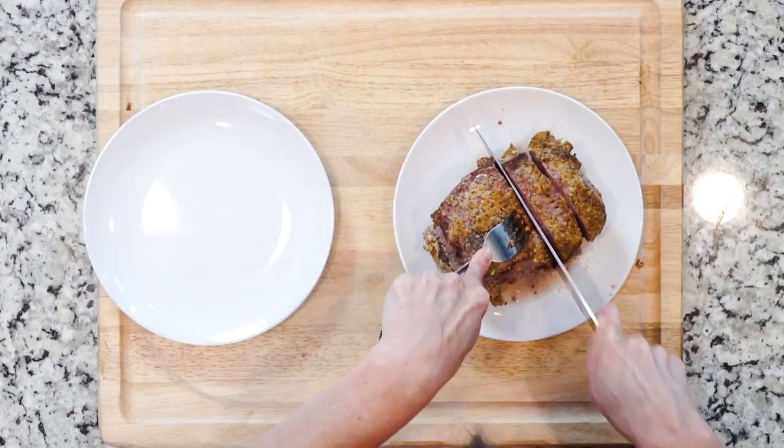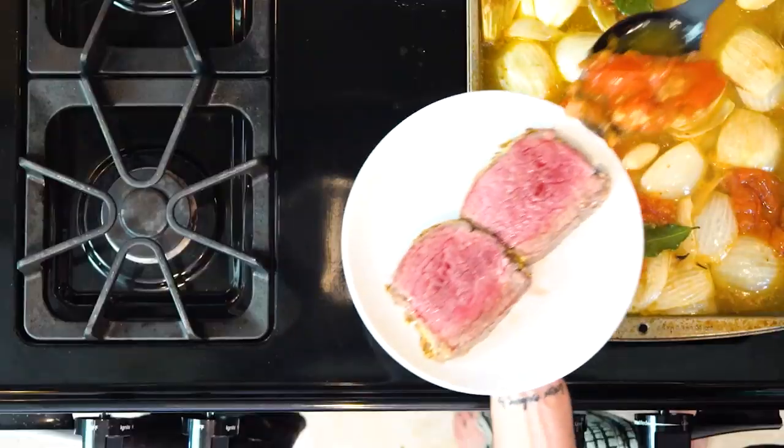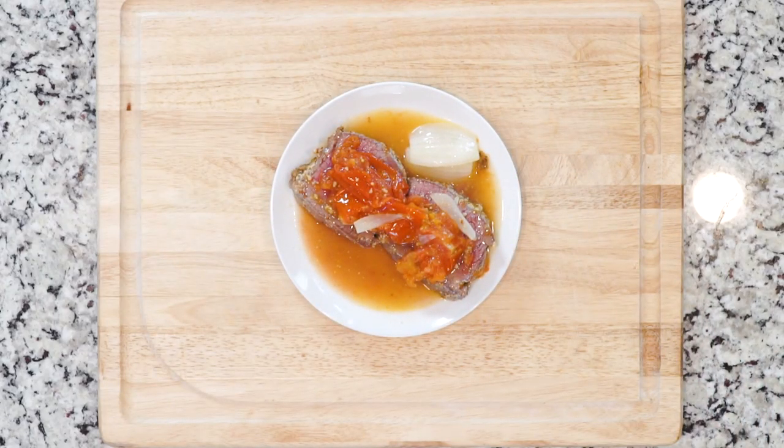Then cut the roast and place a piece on a plate. Top with the sauce and add a pinch of salt if needed. Enjoy!